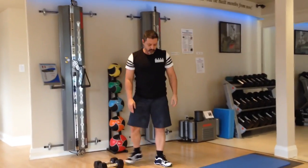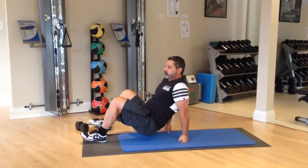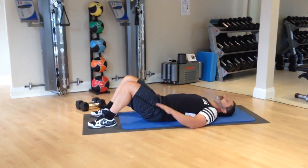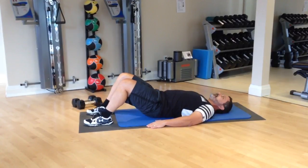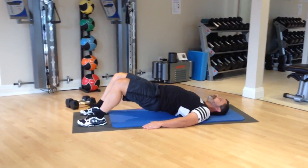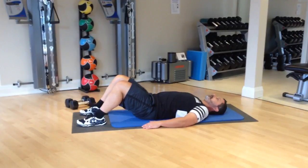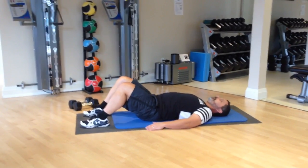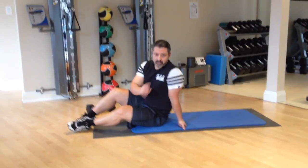The final exercise will be some hip bridging. Find a good mat. What I want you to think about here is pushing the floor away with the soles of your feet, rather than simply thinking about lifting your hips in the air — that will happen automatically. Last two.